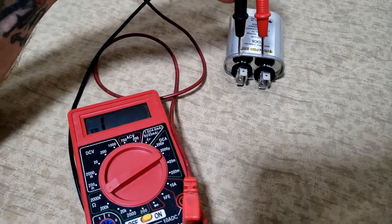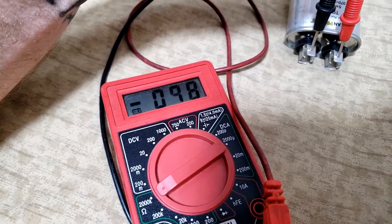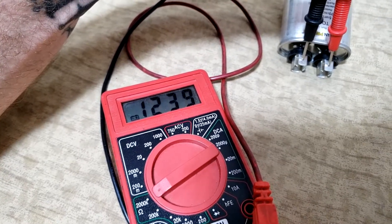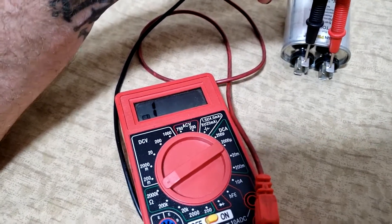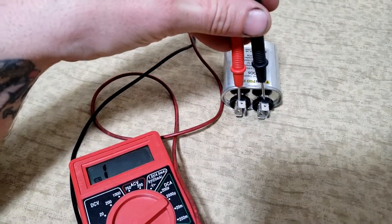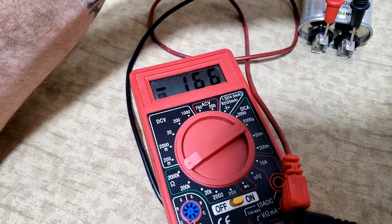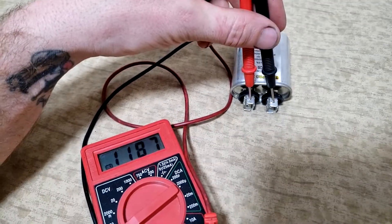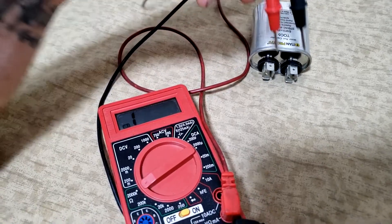Here's the new replacement capacitor — let's try that exact same test again. We have some activity on the meter: just putting a little charge into it, nothing that's going to damage it, and we can see it went up to 200K. Reversing the leads and changing the polarity, you can see it's now reversing. That's how to do a simple resistance test on a capacitor — very straightforward.